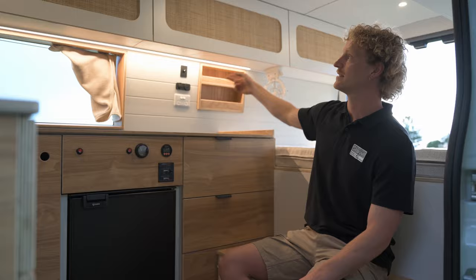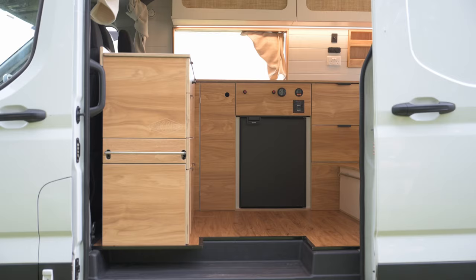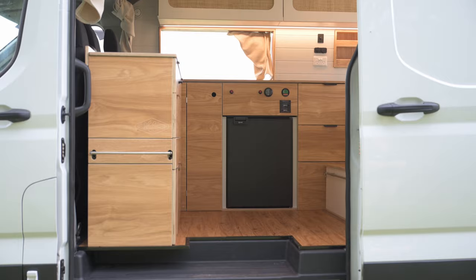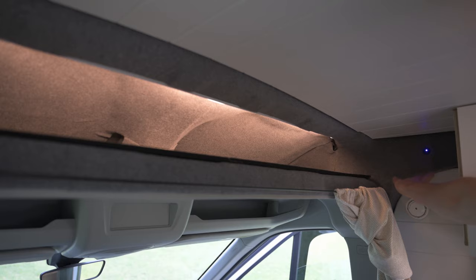Above the fridge here we've got our battery monitor, our inverter switch, and our water tank monitor. Up the front in the bulkhead above the seats we've got another LED light strip to illuminate that extra storage area.